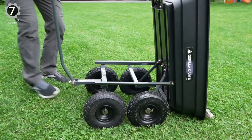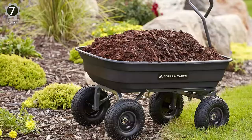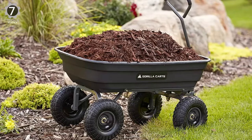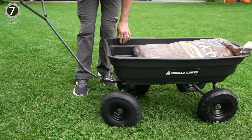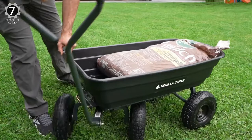Four 10-inch pneumatic tires make the cart easy to maneuver on rough terrain, even when fully loaded. It also features a padded handle for a comfortable grip. Its balanced four-wheel design lets this cart maneuver easily on heavy terrain, even when fully loaded, making it a great alternative to the traditional wheelbarrow.